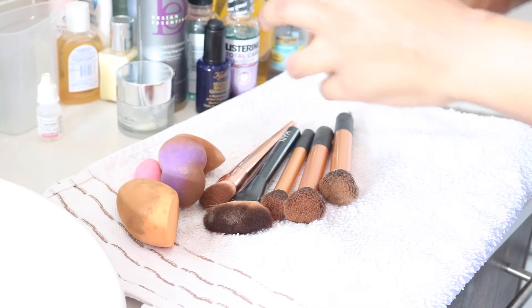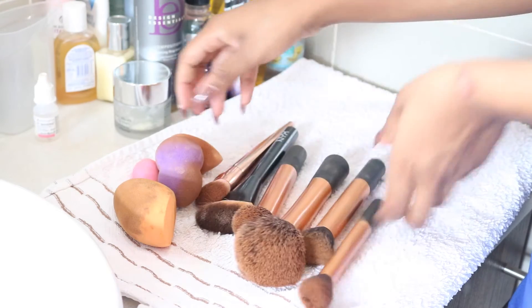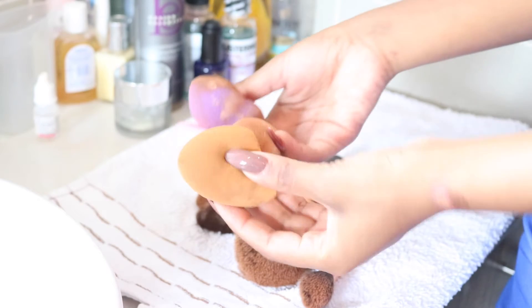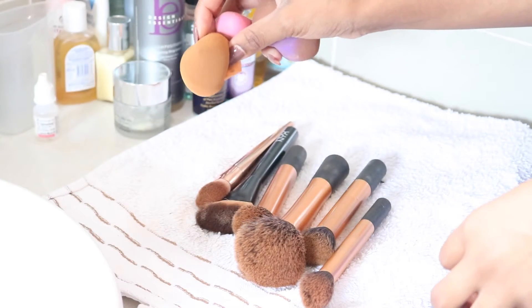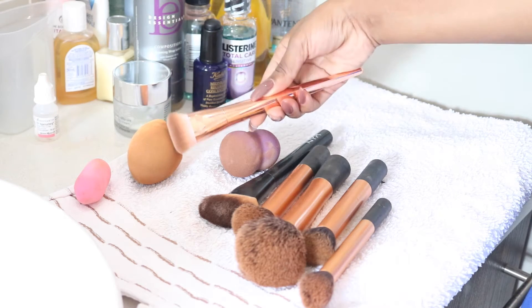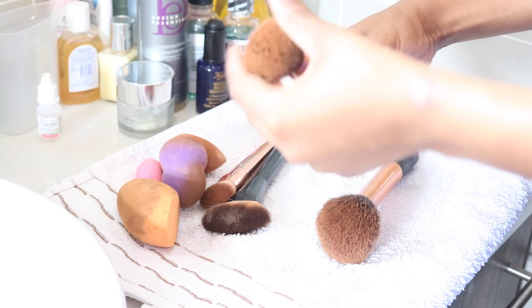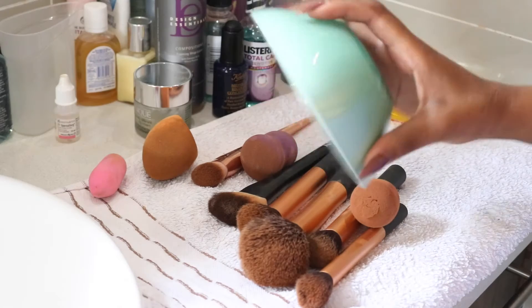Hey beauties, this is a highly requested video showing you some tips and tricks when it comes to washing and maintaining your makeup brushes. Many of you don't know, but if you properly wash and maintain your brushes they can last you up to years. If you're a regular makeup user it's important to wash and maintain your brushes, as they can get clogged up with makeup and even ruin the bristles. Keep watching to find out more.